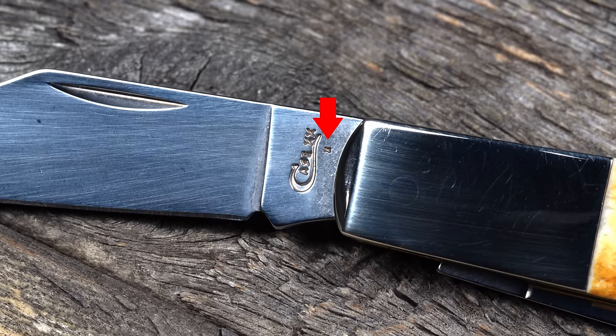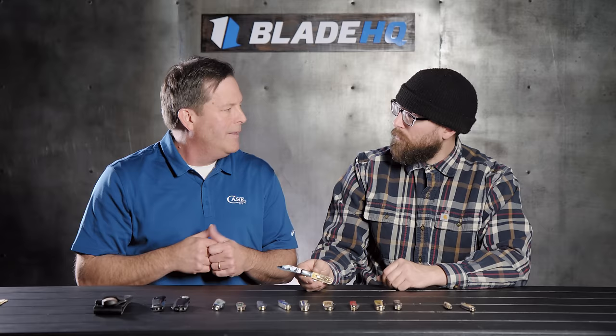The dating is on the primary blade. The dot dating system lets collectors and consumers identify the year a knife was made — prior to 1970 they can get in the period, but after 1970 they can say exactly, 'that was 1973.' People bring in their grandfather's knives and ask how old they are, and Case can tell them. It's a fun system that really engages consumers into the Case world.